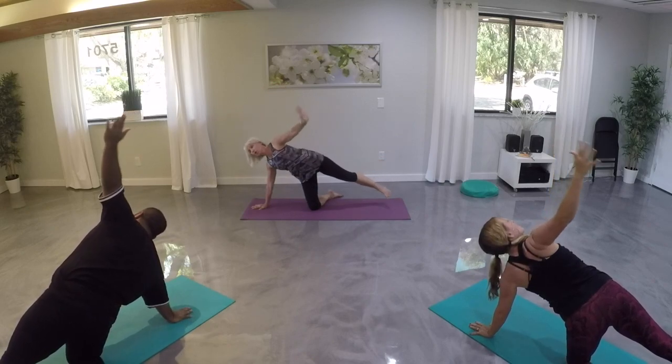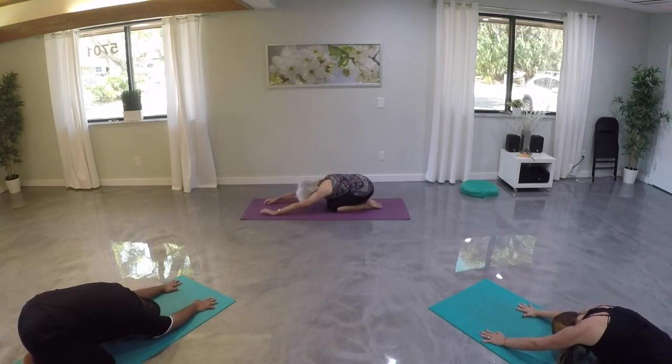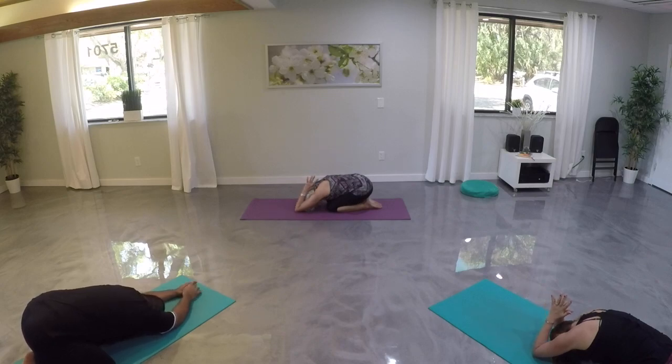Bring it back to all fours — nice job. Let's sit back in child's pose. Take a deep breath, let yourself sink back. We'll stretch out those wrists and arms a little bit from our planks, bringing our palms together. Let's bring our elbows to the mat and reach our fingertips back to our spine. Notice that stretch in our shoulders and our triceps. Let's take another breath, then release your hands back down.